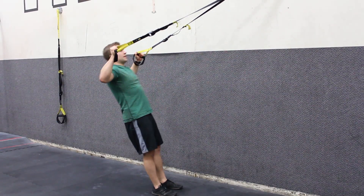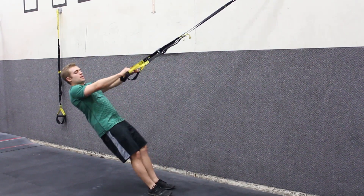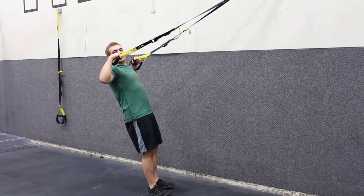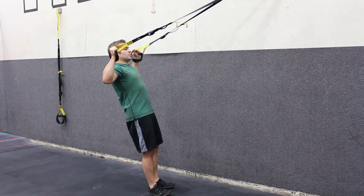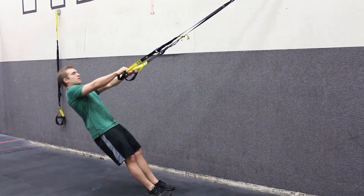This is the only one of the flies where you actually bend your elbows. A key with this one — I see a lot of people that will let their wrists drop as they come up to the top. You want to keep a nice firm wrist throughout the whole movement, and you're not shrugging your shoulders up, keeping them down and relaxed.